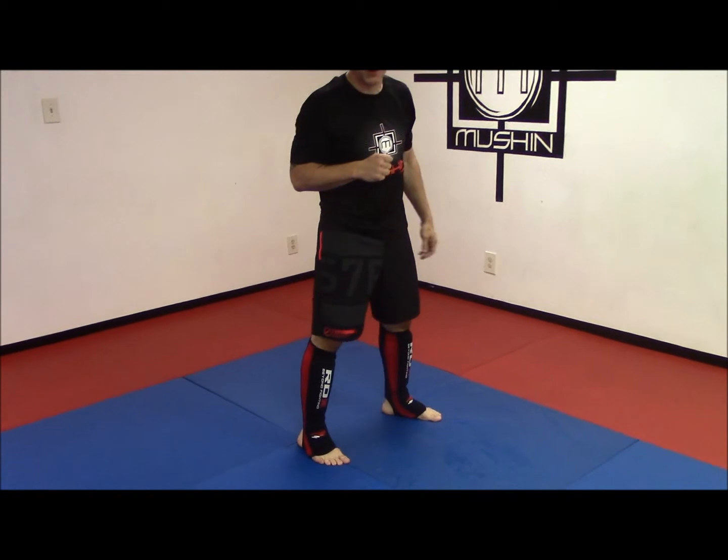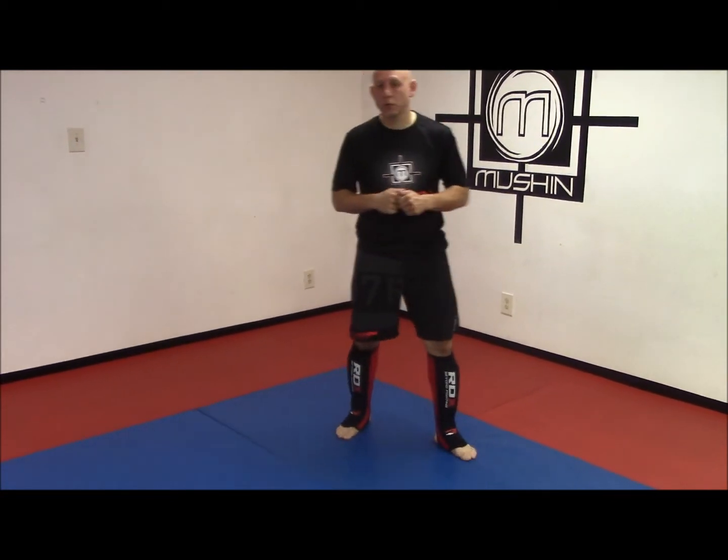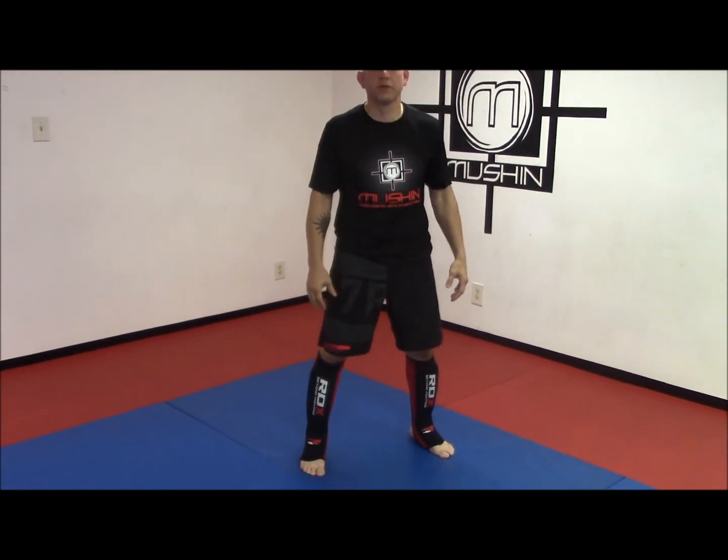Now, as far as what they're not — they're not Fairtex heavy-duty, heavyweight, hard sparring shin guards. Although I've put some hard rounds in with them, and my shins are conditioned, so I can do a little bit of work with minimal shin guards. I would say they're probably best for light to medium sparring. For heavier sparring, you'll want to put some thicker shin guards on for a little bit more protection.